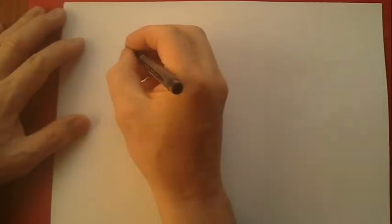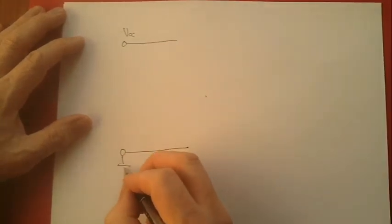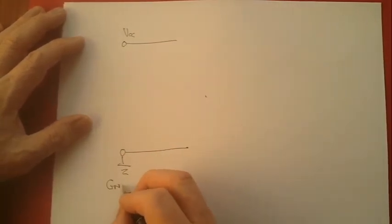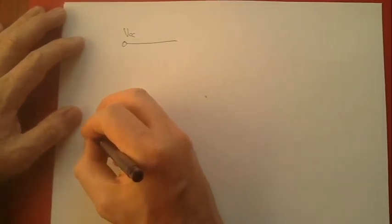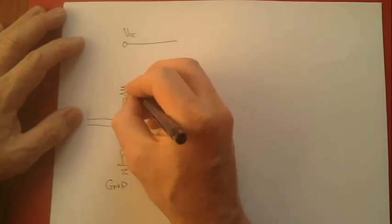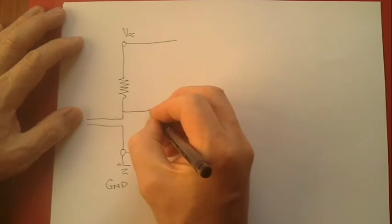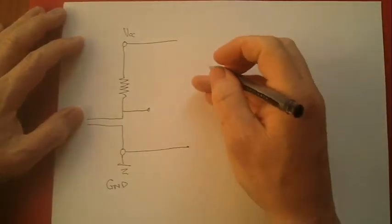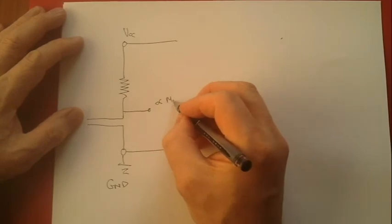We start with a potential divider — power, ground — a potential divider. This is a probe which goes in the soil and acts as a resistor. This is a conventional resistor. So there will be a voltage available here which is proportional to the moisture in the soil.